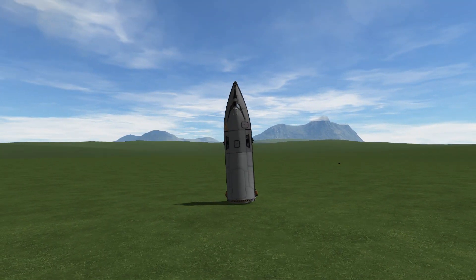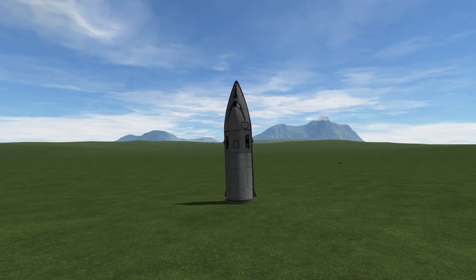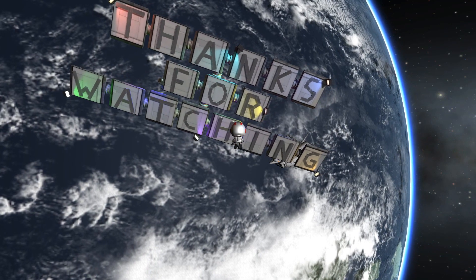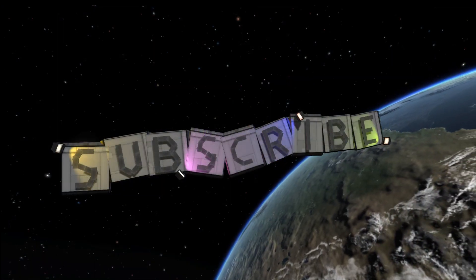I hope you enjoyed this. Thanks for watching. Goodbye.